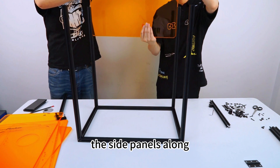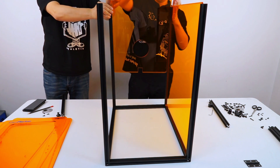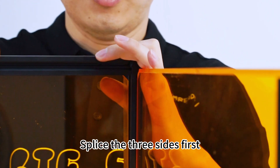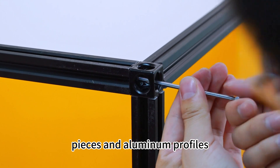Insert the side panels along the grooves of the aluminum profile. Insert the rear panel. Splice the top aluminum profile — splice the three sides first for the convenience of installing the top acrylic panel. Use the same method to fix the right angle pieces and aluminum profiles.